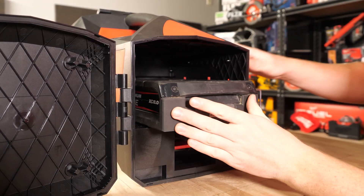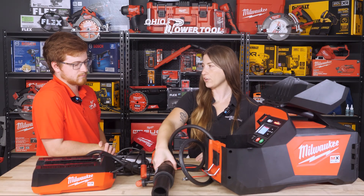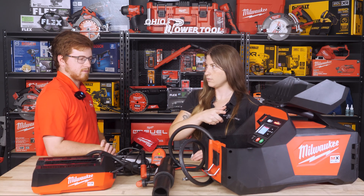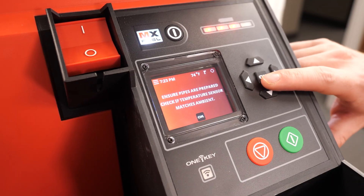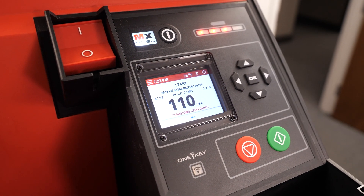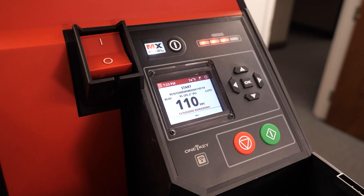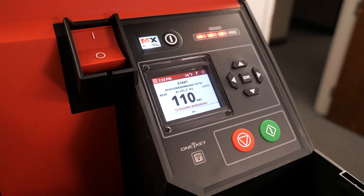We threw the battery in and now we've got the screen coming up asking us to scan. This one is clearly already fused, but let's scan it and see what it shows. Scan it here and you're going to see it pop up on screen — it gives you the serial number of the coupling and some other information, as well as how long it's going to take to complete the fuse. This one will be 110 seconds. With the current charge of the battery, it's also going to tell you you have 13 fusions remaining. That'll change based on the coupler size and pipe.